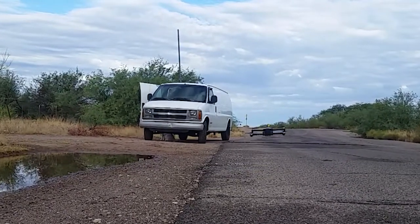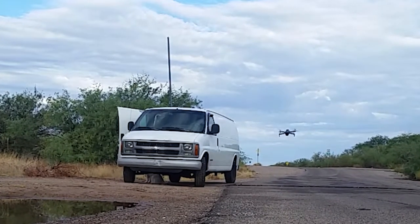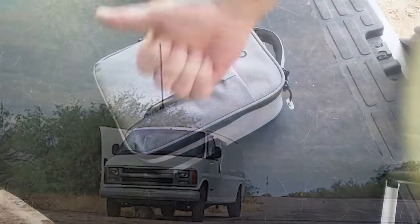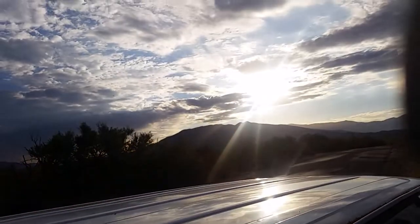Good afternoon. We're going to be taking a look at a Ranger 7 from XO. This is a pretty decent drone for the price, and this is how you set it up and get it going. I suspect this is going to be very similar to most drone setups.